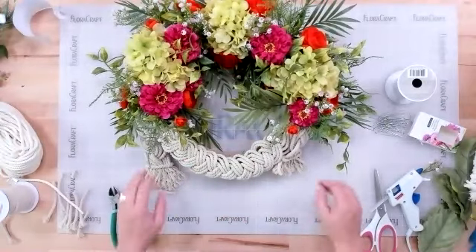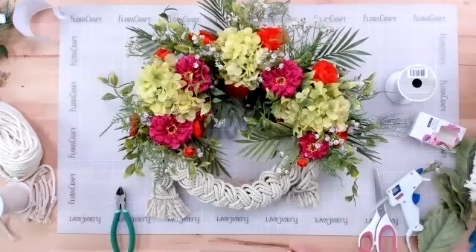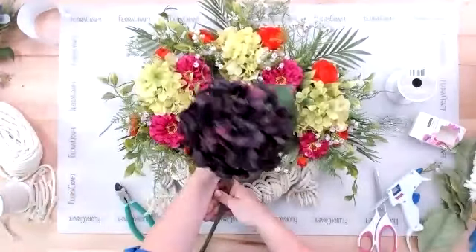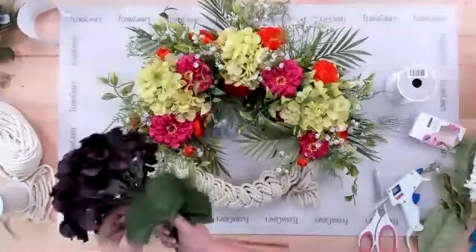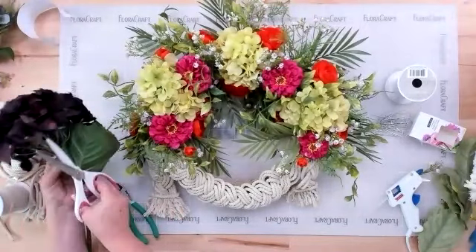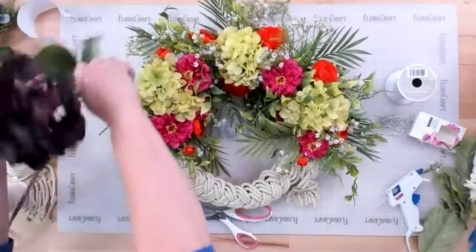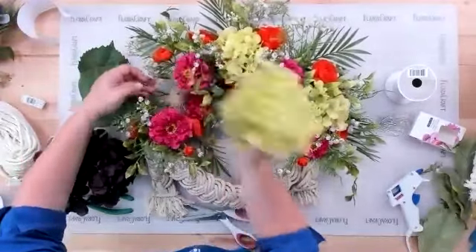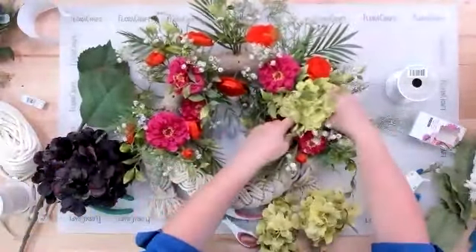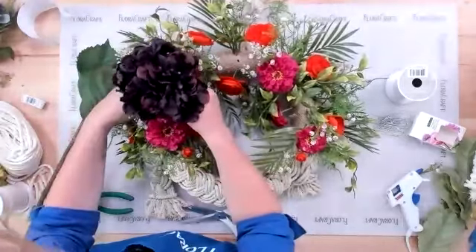That is the wreath as a summer fun tropical version. Now to switch it out for fall — some almost black-purple hydrangeas were found at Michael's. To turn it from summer to fall, all you do is take the heads of the new hydrangeas, cut them to about an inch, pull out the green ones, and push the purple ones in. If the old stem won't pull out, just use nippers to cut them off and push the new stem right in next to the old one.